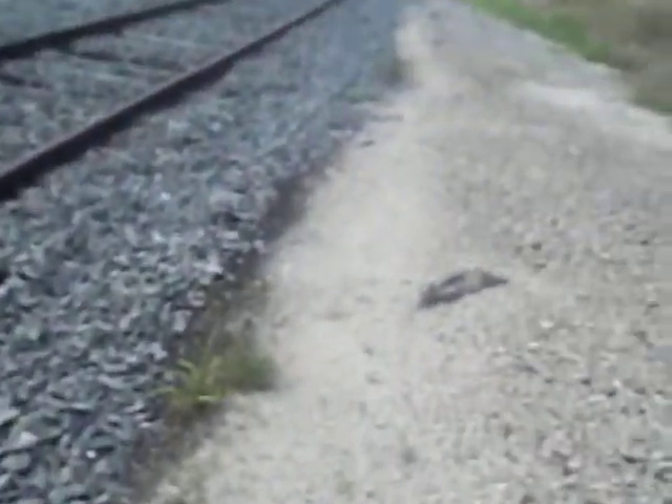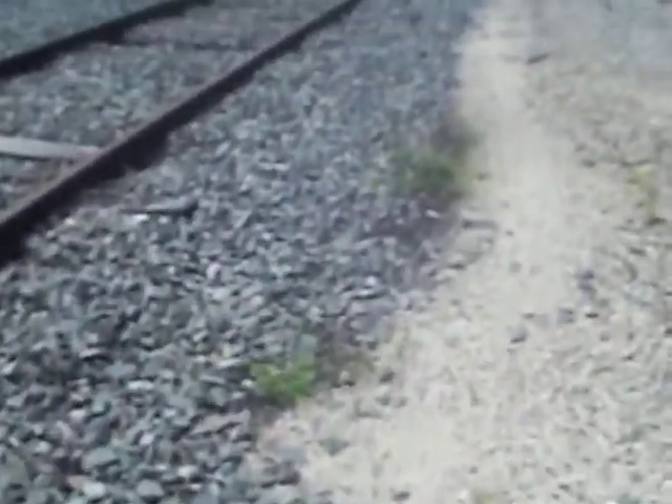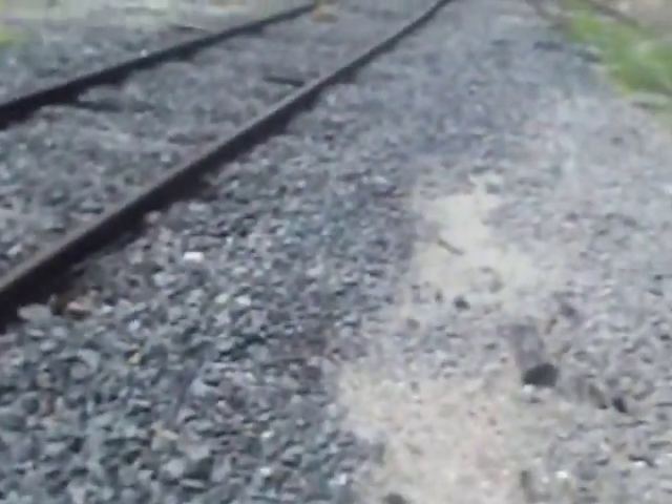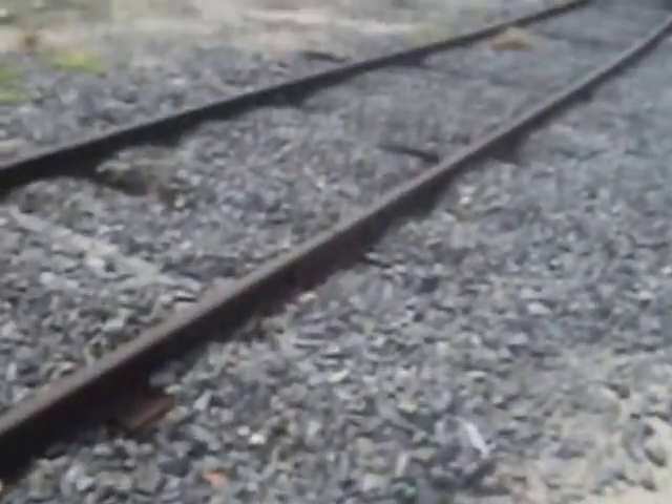Look at that — the track goes into these bushes. There's a bench. I'm not going further than this. The rails head right into the bushes. The track does go somewhere. I think I just can't see through the bush.